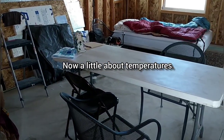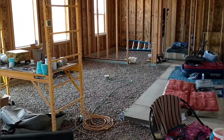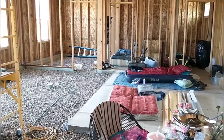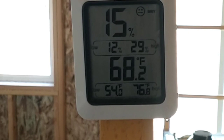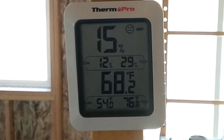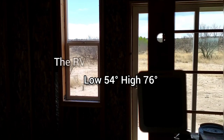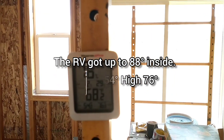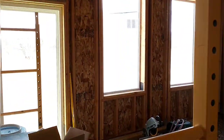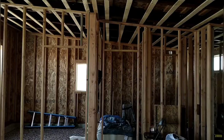Here inside the house we've set up card tables and beds — it's been a great place for family to hang out. My brother and his family are still here camping out and hiking. The temperature in the house has ranged from a low of 28 degrees to a high of about 86. We have foam sheeting on the exterior and roof — two inches on the walls and two and a half on the roof. Everything is sealed up really well and it should be a great house once we get the fiberglass insulation installed.